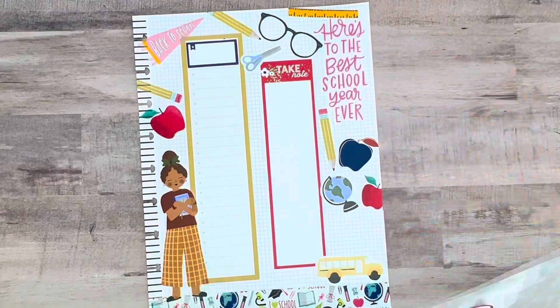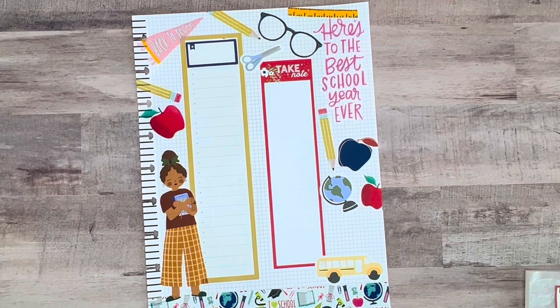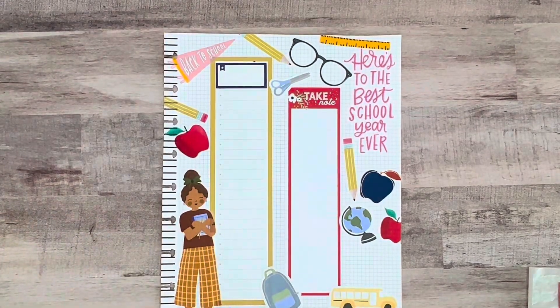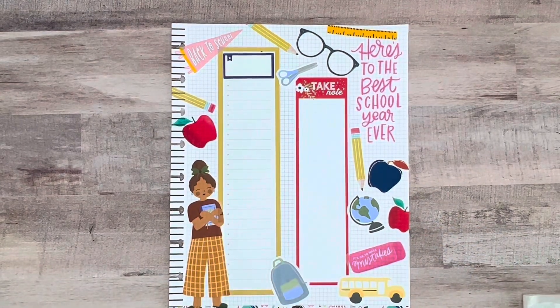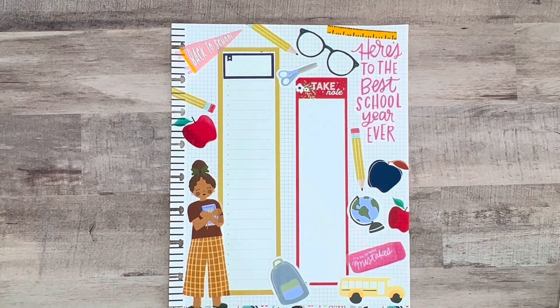We did get my daughter a new iPad and Apple Pencil. Her freshman year she got a MacBook Pro, so we did get that for her. She's pretty set outside of a few things here and there — I think she'll be in good order. I'm just going to look back and see if there are any other little pieces I want to bring in.